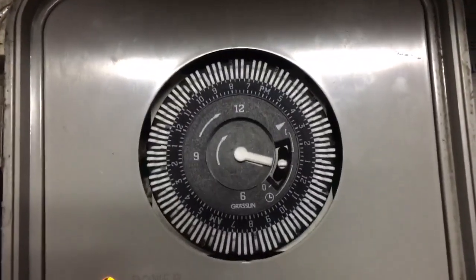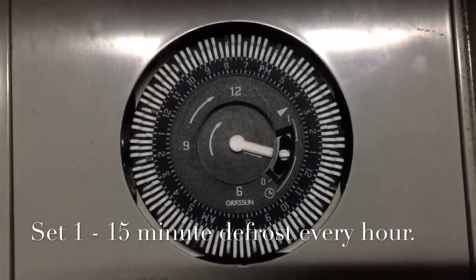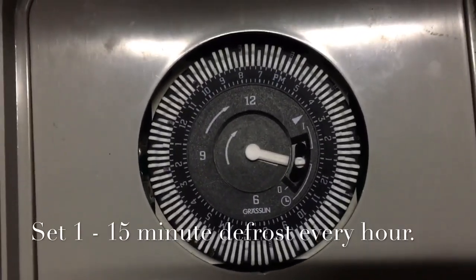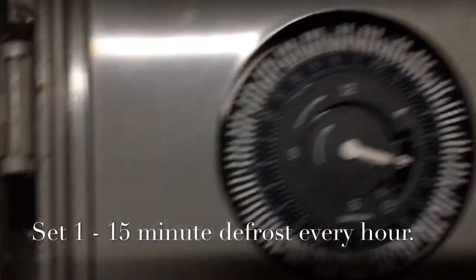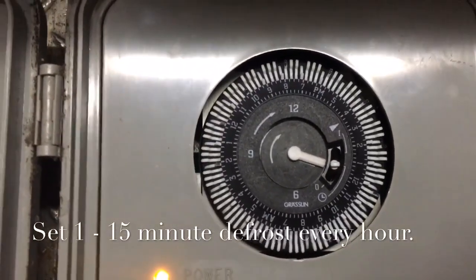We've got some pretty good temps in here now. This works real good. They're frosting every hour for 15 minutes. The machine runs maximum 45 minutes and then shuts off for an hour defrost on a messed-up coil. It's a good setup — the coils just kind of mess up, but that setup works real good.